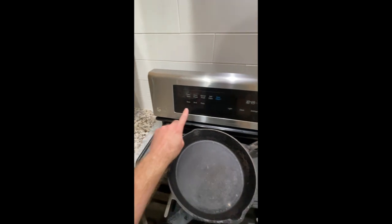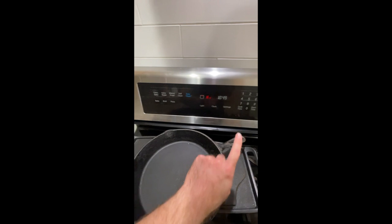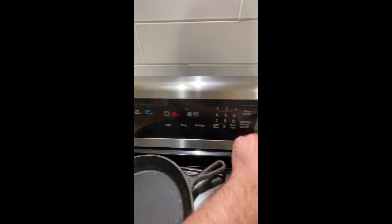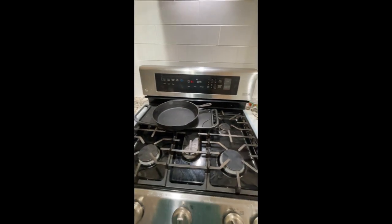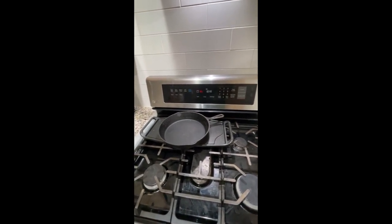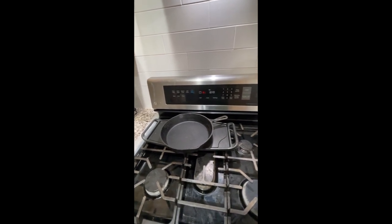A way to override this and get your oven working is to do broil. I don't know how to change the high or low, but I just hit start on broil and wait for that to heat up a little bit. And then I'll show you how to go from there.